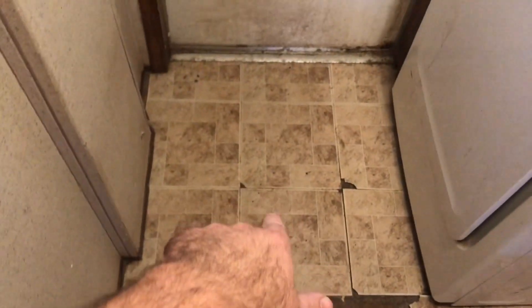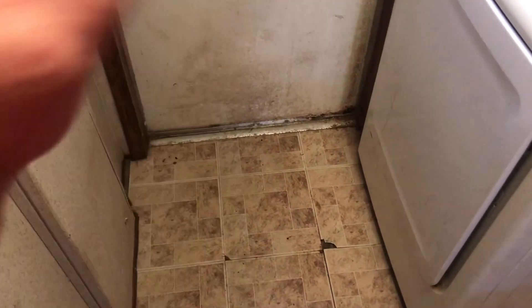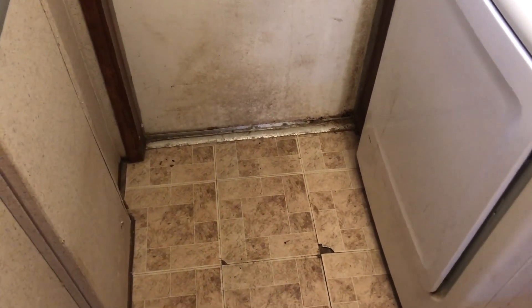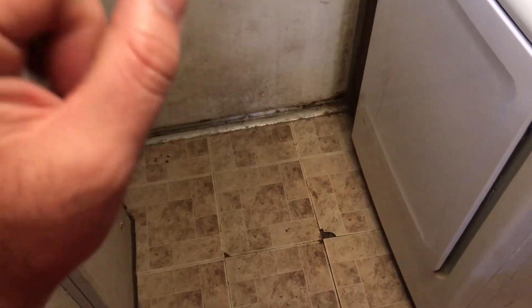We're going to get rid of this floor here, which is already in bad shape, and we're actually going to paint the floor. This is going to be a nice little adventure. We're going to bring the stackable washer and dryer here in the next couple days. And the hallway area to the bathroom — we're not going to do the bathroom, but we're going to go probably to the bathroom and take out all this bad condition floor and just paint it.